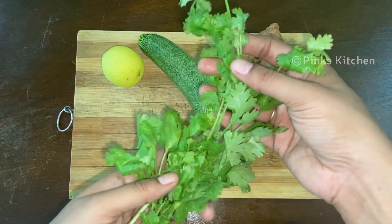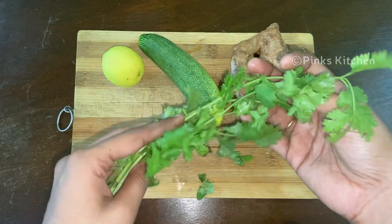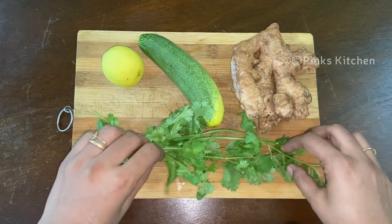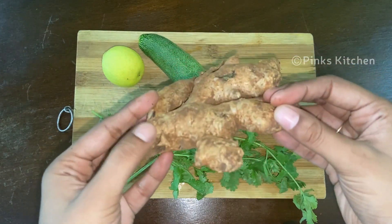When it comes to coriander, it is rich in vitamins and minerals such as iron and potassium. It treats bloating and maintains blood sugar levels. It heals joint pain and swelling. Ginger on the other hand helps in weight loss and lowers cholesterol levels.